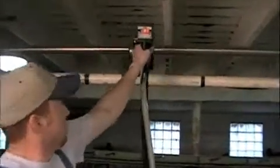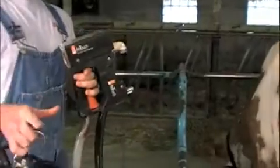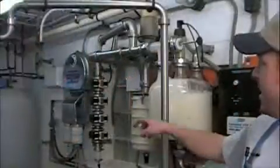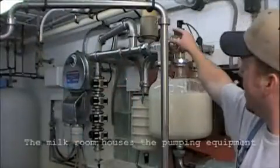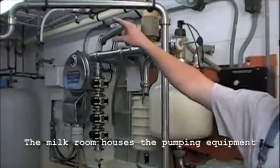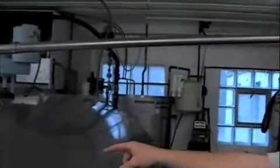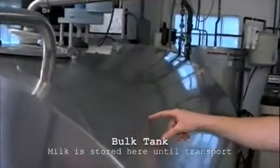Unplug the milk machine from the main line and store it in the milk room. The milk comes into the milk room, to the small tank up the line, and then over to the bulk tank. The bulk tank is where the milk is stored until it is ready to be shipped away to the processing plant.